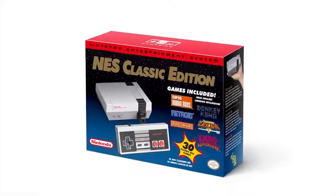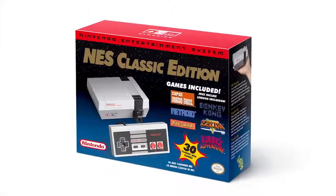Hi guys, welcome back to Nintendo Minute. Today we have this little baby — it is the Nintendo Entertainment System NES Classic Edition. It's very long, but I just like to call it the NES Baby. Not the official name, but look how cute it is. We are going to get to some games, but first I think we need to spend a little bit of time just examining this.